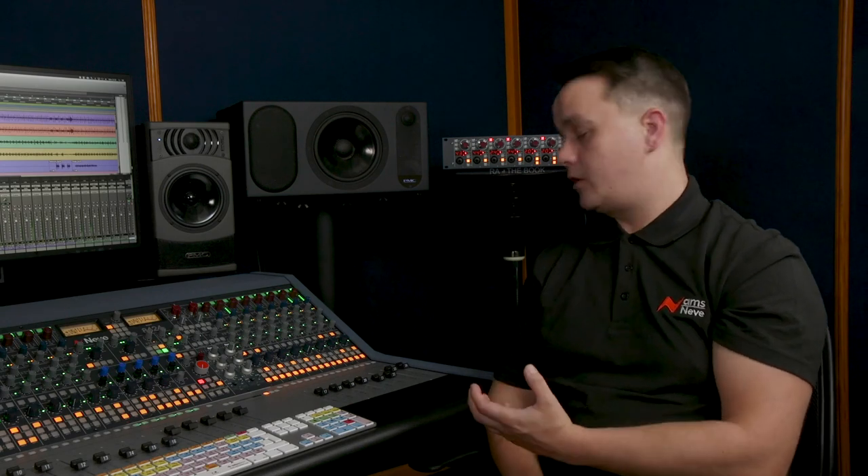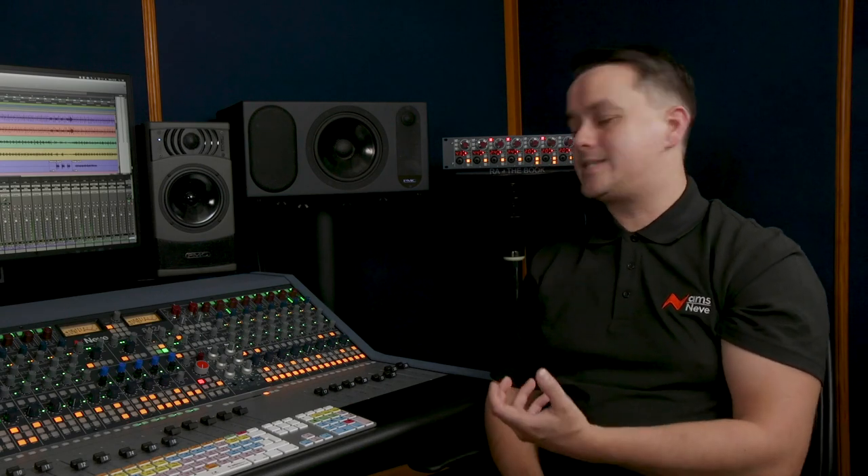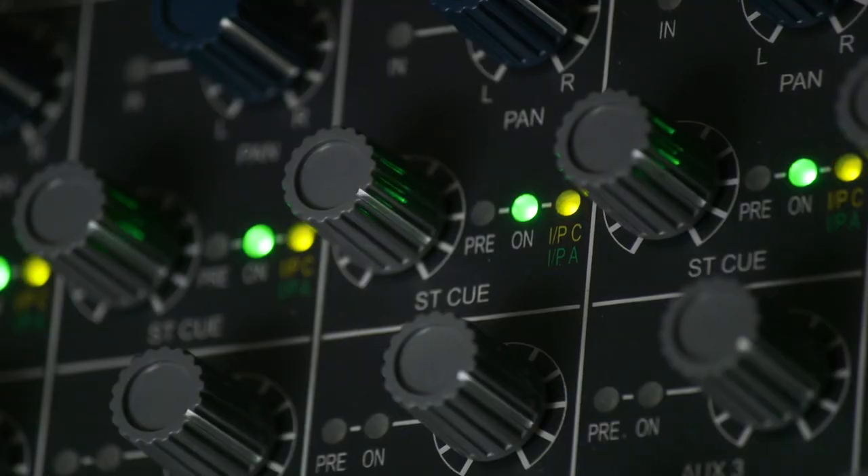ILM mode — that's inline mixing? Yes, that stands for inline mixing, and this is a feature that large format consoles have had for a long time. We wanted to include that in the 8424's feature set. What we can do is bring back that DAW signal into the same channel strip via the channel's stereo cue — this then becomes our small fader and pan control for the recorded signal.